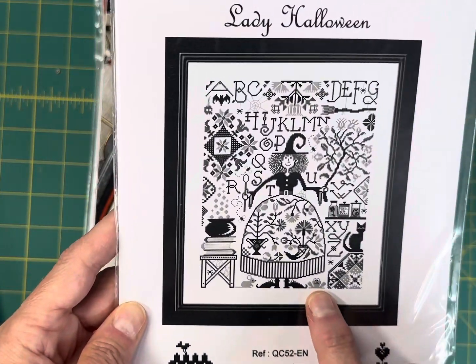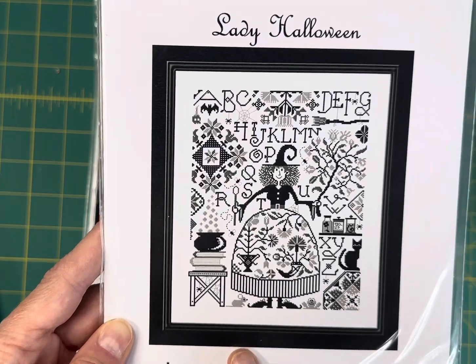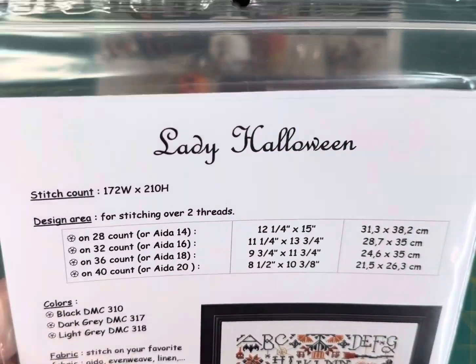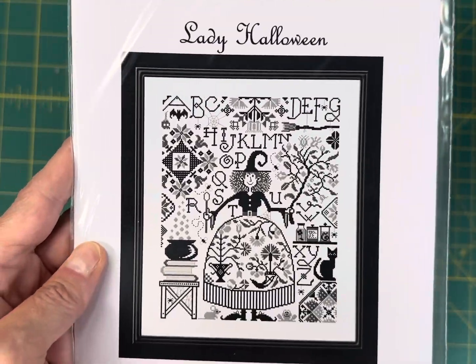This one has been super popular — I love it. It's by Jardin Privé, it's called Lady Halloween, stitched in only three different DMC colors, and it is 172 by 210. On my site it's $8.95.